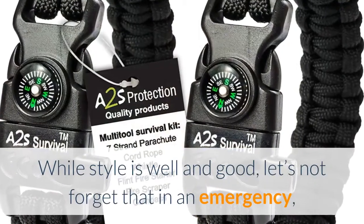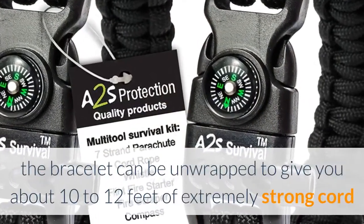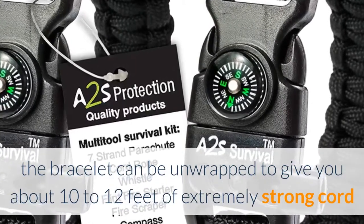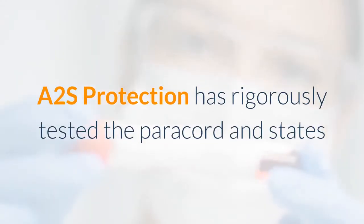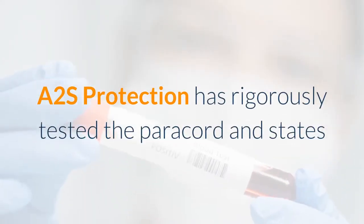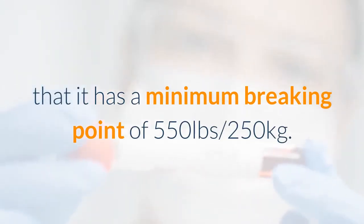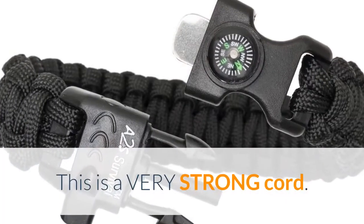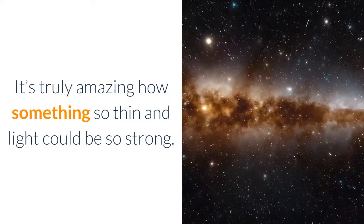While style is well and good, let's not forget that in an emergency, the bracelet can be unwrapped to give you about 10 to 12 feet of extremely strong cord that can be used for many purposes. A2S Protection has rigorously tested the paracord and states that it has a minimum breaking point of 250 kilos. It's truly amazing how something so thin and light could be so strong.